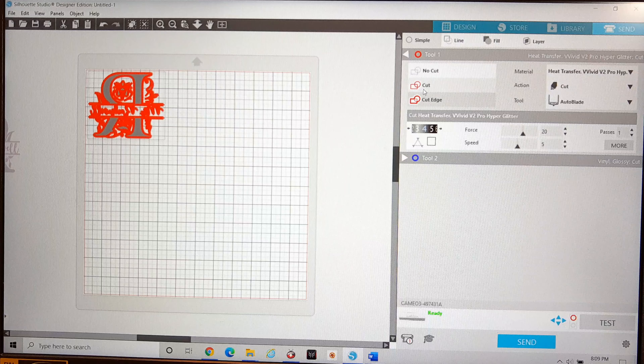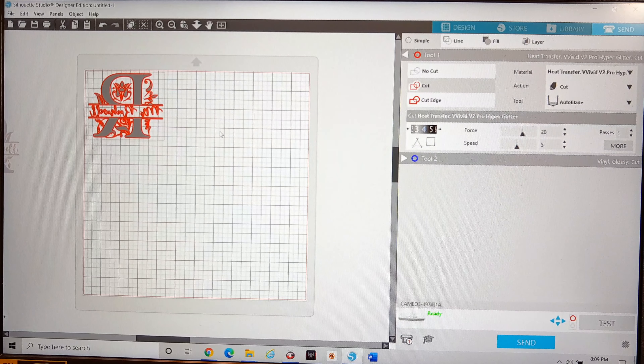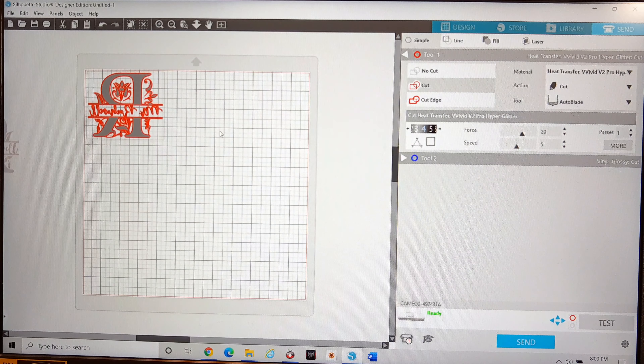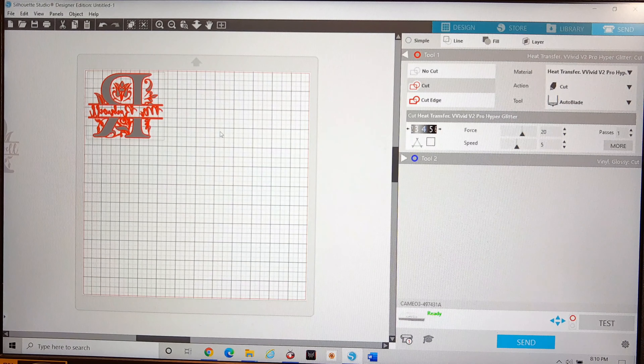Once you have that ready, go to your send function and select it. Mine always defaults to cut edge, so I always go back to cut, which makes sure I cut the outside lines and nothing in between. I'm using a heat transfer vinyl by the brand Vivid — their V2 Pro series, specifically Hyper Glitter. It's a really thick, very glittery vinyl that looks great on objects you're not going to wear or flex often, since it can break off, but on a tile it looks beautiful. After trial and error, I found the settings: depth of 4, force of 20, and speed of 5.